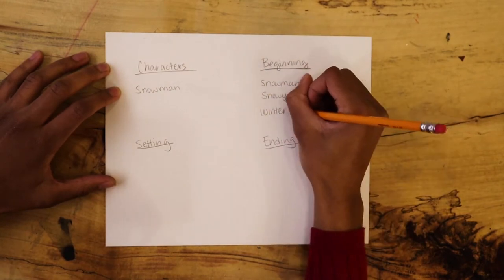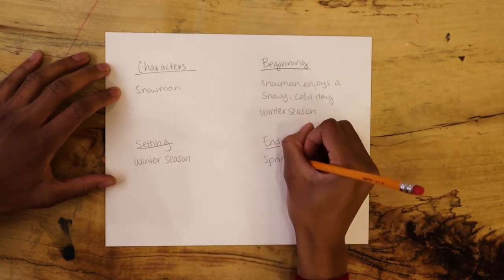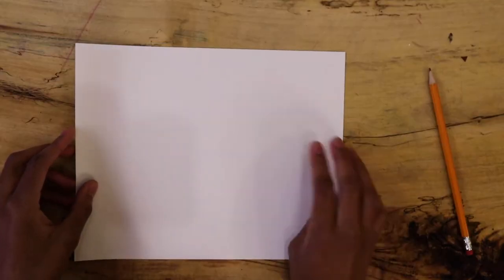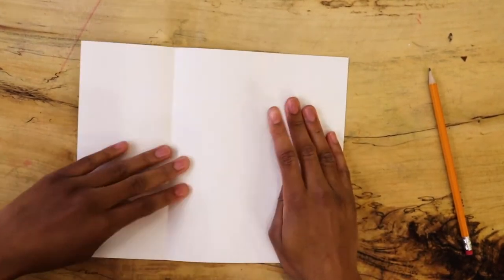You may have each person in your group create their own story. For an additional challenge, have each person in the room design a square in the group's winter story. To draw out these scenes, fold your paper long or short ways, also known as hot dog or hamburger style, to create squares.